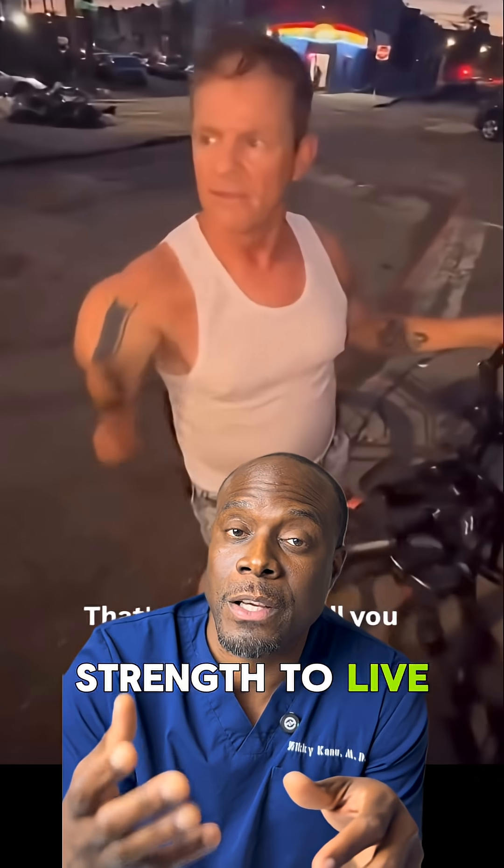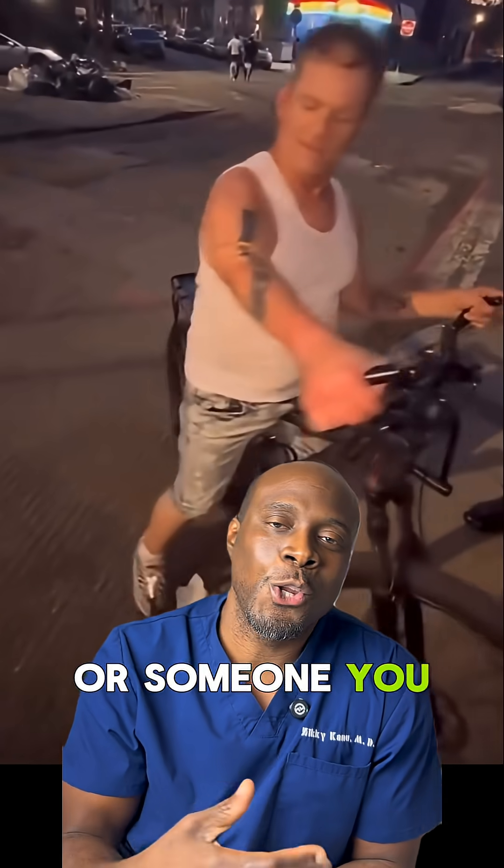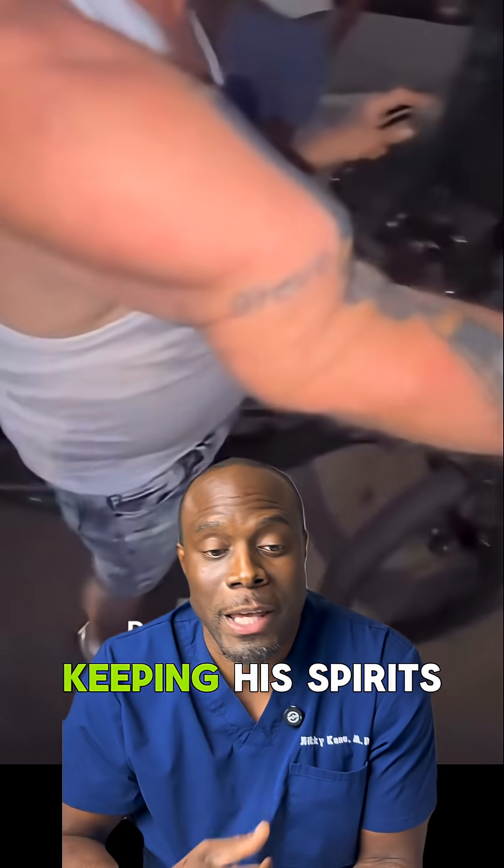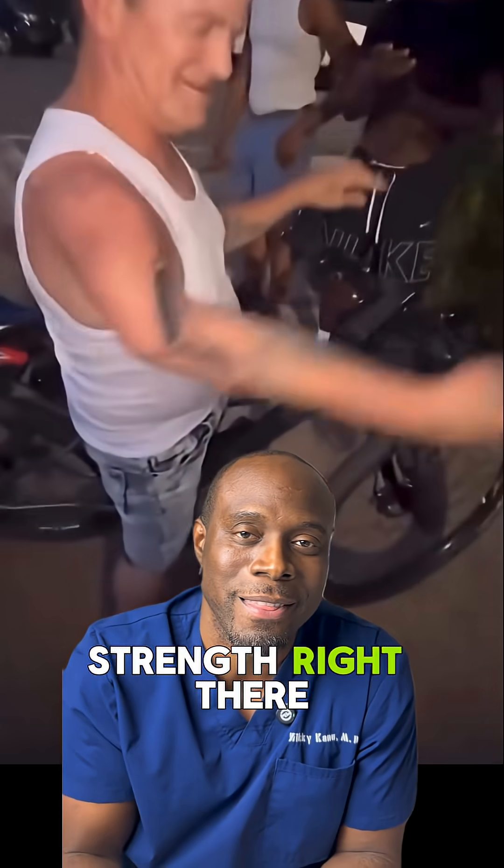It takes real strength to live with something like this. And if you or someone you know is dealing with chronic injury, show them some love. This journey is not easy. And respect to this man for keeping his spirits up. That's a real strength right there.